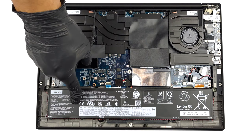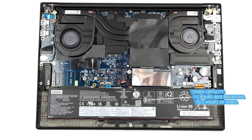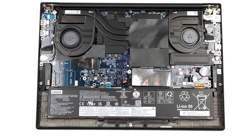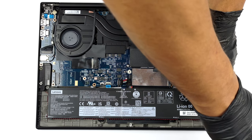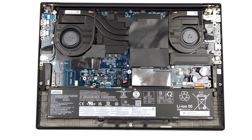Inside, we find a 90Wh battery pack. It lasts for 15 hours of web browsing, or 10 hours and 30 minutes of video playback. To remove it, you need to unplug the connector from the motherboard. Then, undo a total of 4 Phillips-head screws, and untangle the speaker cables from the battery housing.